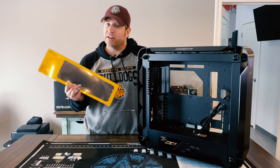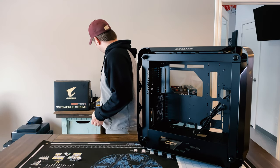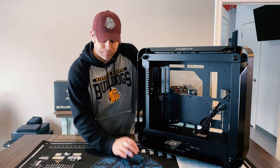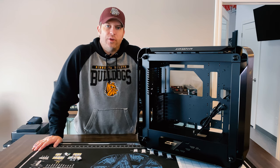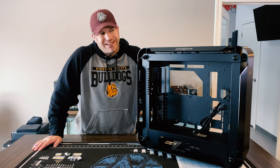I got a couple of Corsair radiators — these are made in conjunction with Hardware Labs, so they should be really nice radiators. I love Hardware Labs, I use them in my main genesis build. So I've got a 360 for the front and a 360 for the top. I was playing with the idea of doing the CPU only as water cooled and leaving the GPU air cooled.